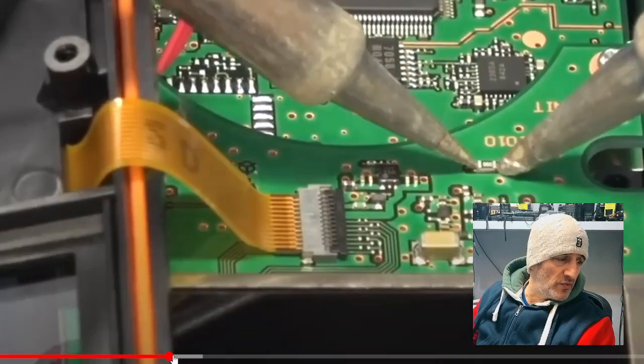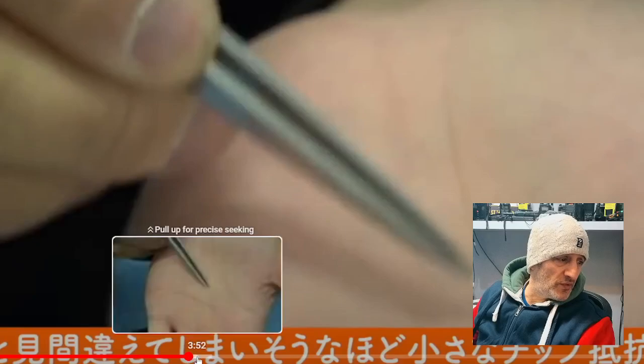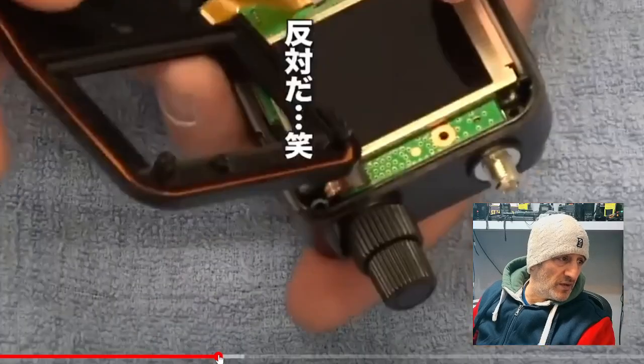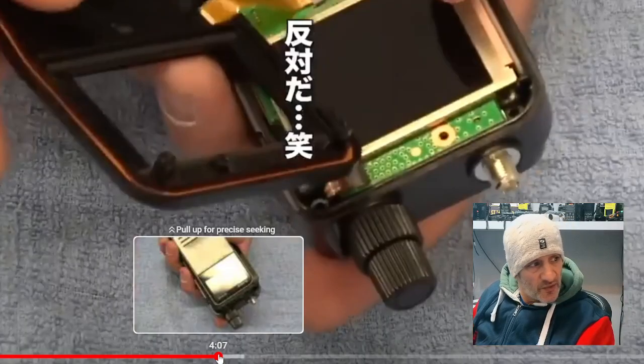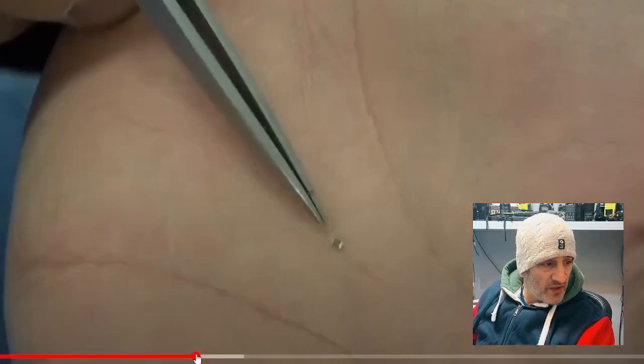They remove it and it's tiny of course. Then they just put it back together — I don't see that they refit it. I'll put the link in the description.